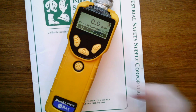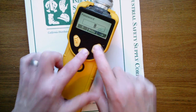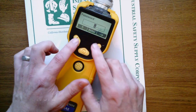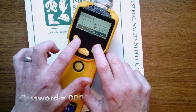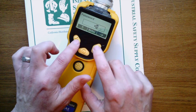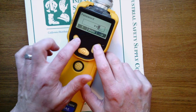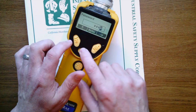So to get into the menu, we're just going to hit the N and mode keys. It's going to prompt us to enter a password, and the password for Ray Systems Instruments is 0000. By utilizing the soft keys that you see here, we're moving the arrow over, giving it a 0, over, 0, and now we're going to enter.